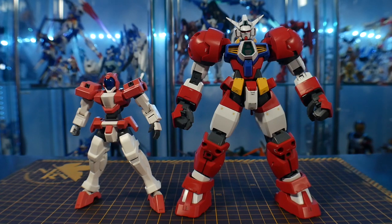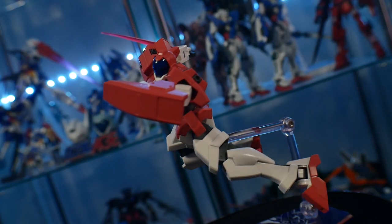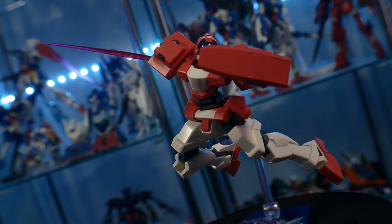For comparison, here it is next to a Master Grade Titus — it's actually pretty small in stature, but it still looks really good. Now for my final thoughts, honestly guys, I'm going to be frank with you: I love this kit.